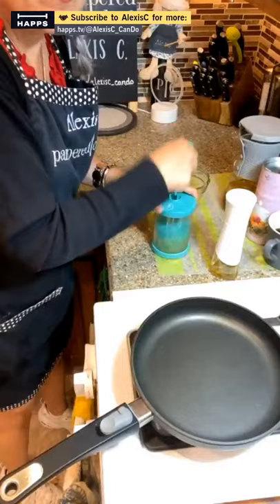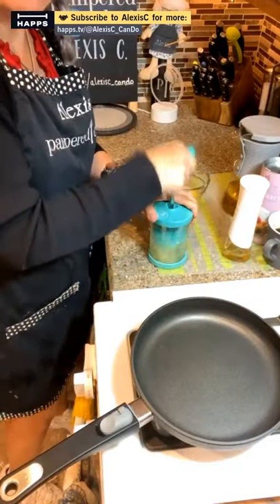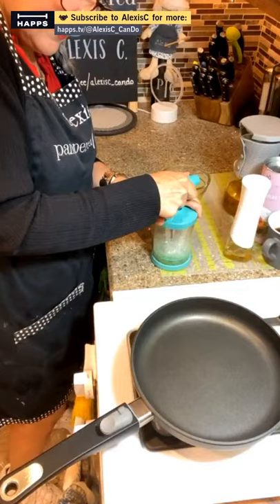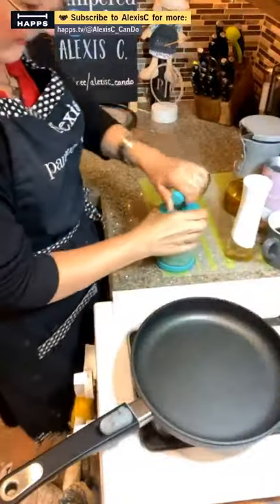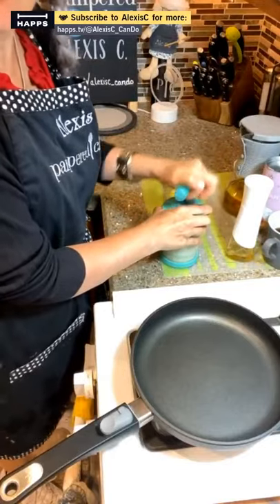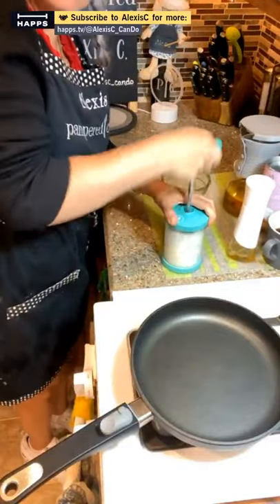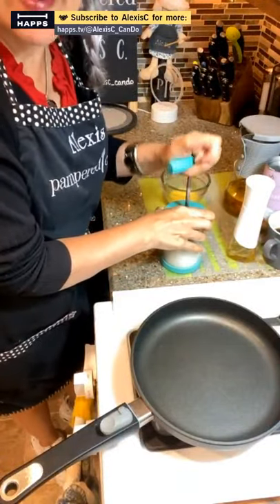Tell me where you are in the world and what temperature you have today. Alexa says it's 60 right now expecting a high of 88 degrees — it's gonna be hot today here. Blueberry says it's 87 in Tucson — you're hot with us!